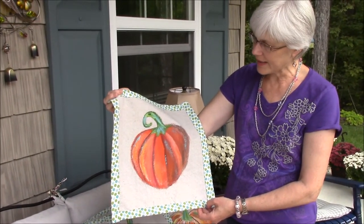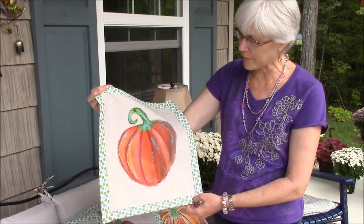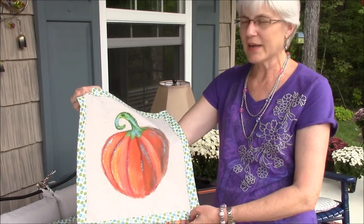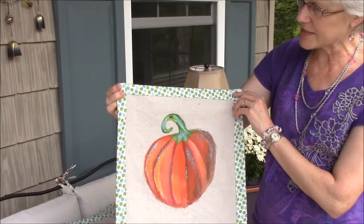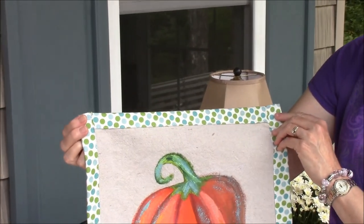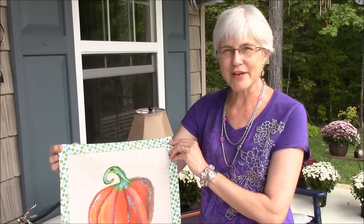It was really easy and I had a lot of fun with the shading. I'm not really a big painter but I'm just learning, so I got out my craft paints. Then to finish it off I put a nice little border of polka dot fabric on it. I'll show you more if you follow along with me.